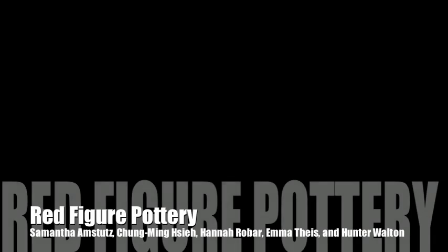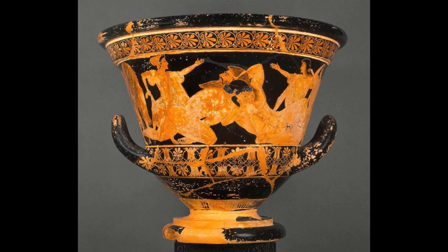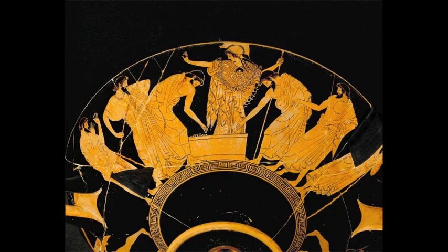Red figure pottery in ancient Greece. Red figure pottery is a style of Greek vase painting that was invented in Athens, Greece around 530 BC. In this type of style, the decoration is left in the red clay color and the background is painted black. The black paint was a mix of alkali potash or soda, clay with silicon content, and black ferrous oxide of iron.